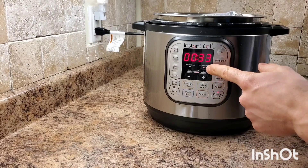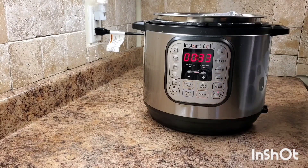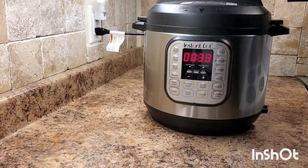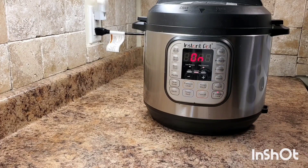We're going to pressure cook on high pressure for 33 minutes, which seems to be plenty of time to completely sterilize the liquids inside. We're going to put the lid on top, seal it, take off the keep warm setting, and let it do its thing.